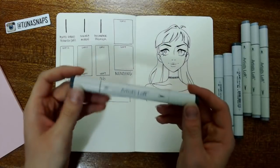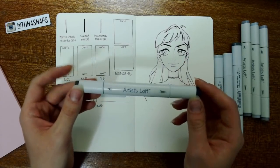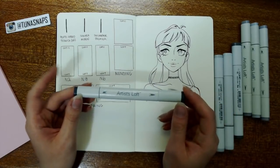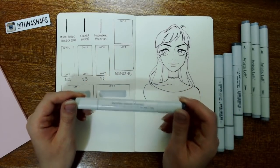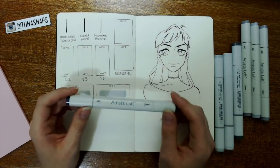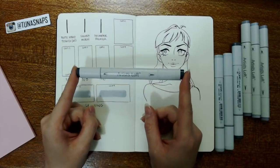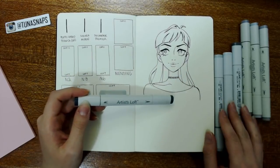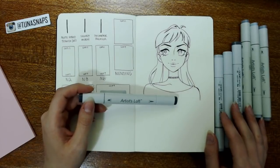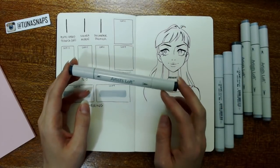These are some markers that I picked up very recently. I don't know exactly who makes this brand, but I picked them up from Michaels, and they are a discount alternative alcohol-based marker to the Copic markers. Just to give you a frame of reference, these pens are $3.99 Canadian at Michaels, and the Copic markers are $7.99 Canadian from the same store. So that's at least a $4 difference per pen.